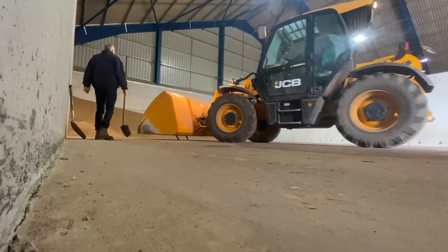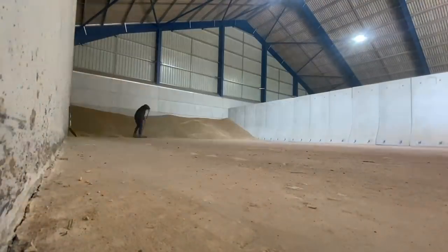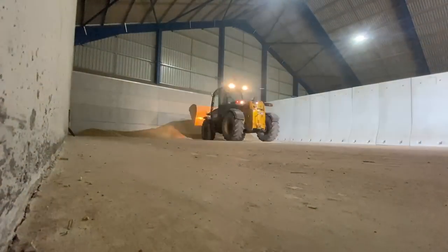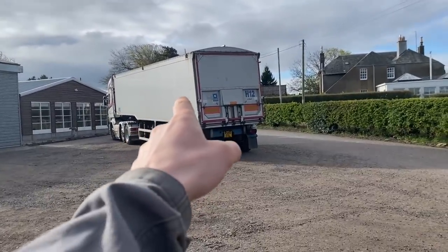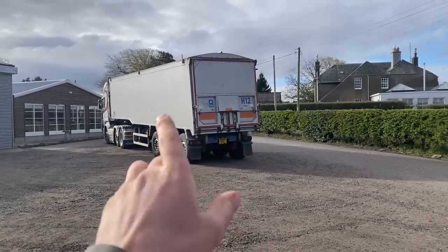There's a lorry just arrived for a load of oats, so I'm just waiting to load that up. Job done — we would have got more in the lorry but we need a wee bit left for the calves when we're feeding them the oats, so we didn't fill it all up. Lights off. One full lorry of oats — I think we ended up with about 26 ton.